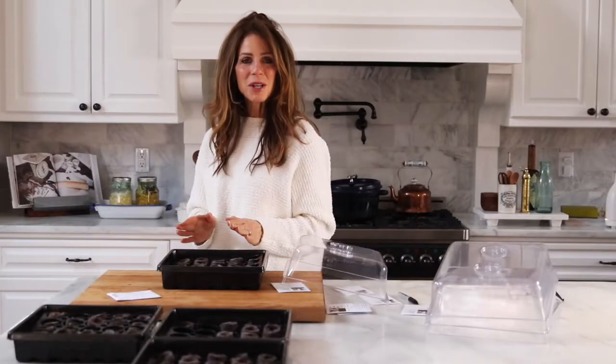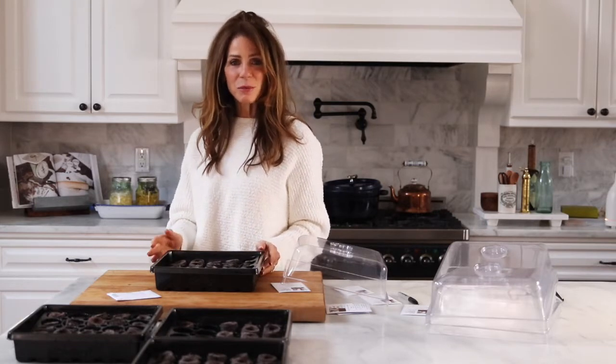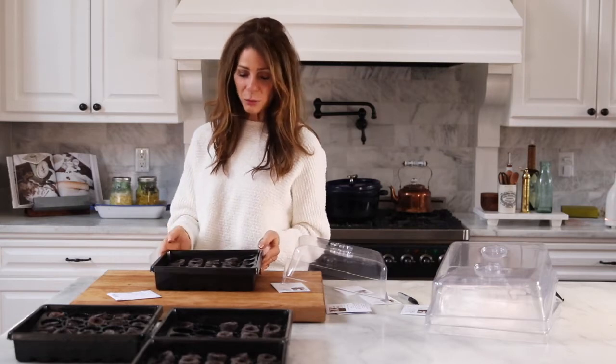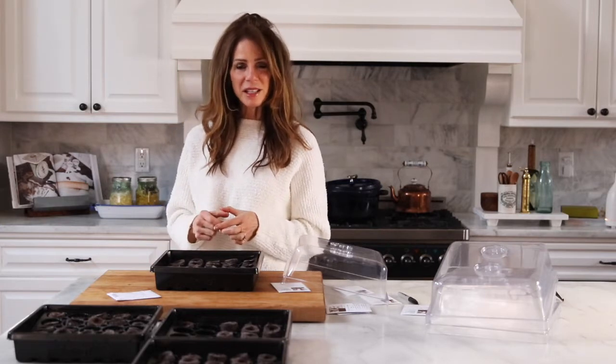While my husband works on the garden box outside, I'm inside working on getting these seeds planted. If you don't have your own greenhouse, which most of us don't, all you have to do is purchase a gardening tray — they come with inserts.